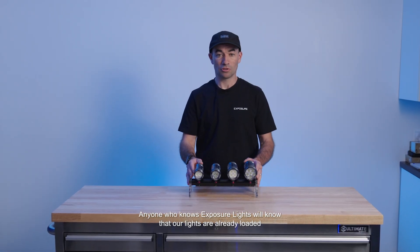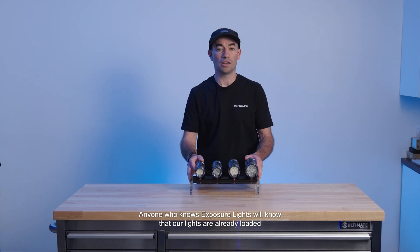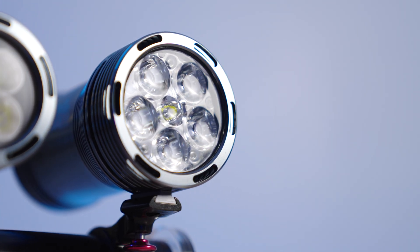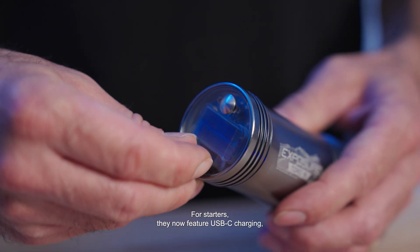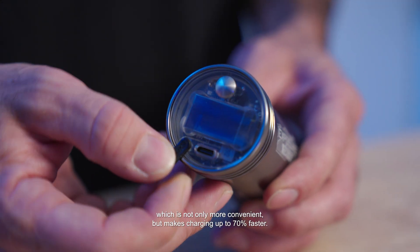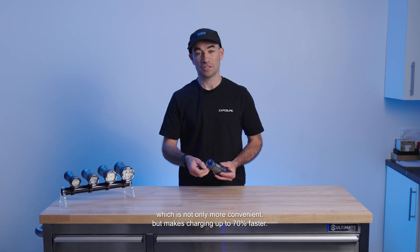Anyone who knows Exposure Lights will know that our lights are already loaded with technology, but these four have just taken a major leap forward. For starters, they now feature USB-C charging, which is not only more convenient but makes charging up to 70% faster.